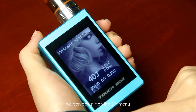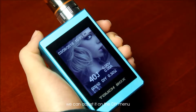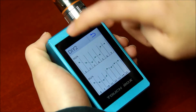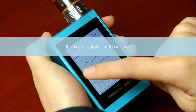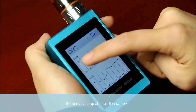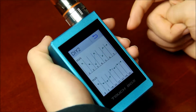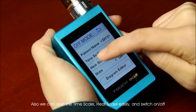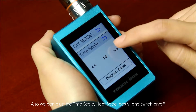We can adjust it on the DIY menu. It's easy to adjust it on the screen. Also we can adjust the time scale, heat scale easily, and switch it on or off.